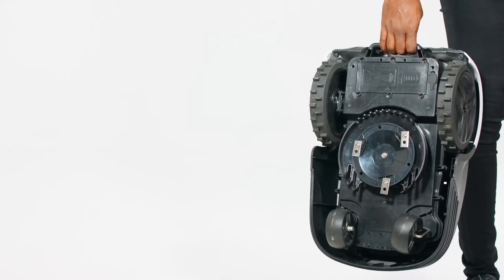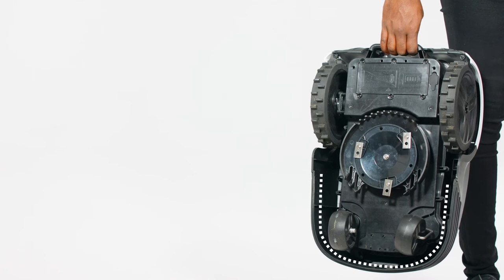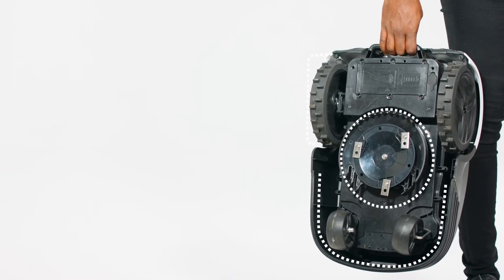Once a week, check there are no obstructions on the robot mower. Turn the mower over and clear the cutting deck, rotating disc, and wheels. You can clean away any debris with a stiff brush or damp cloth.